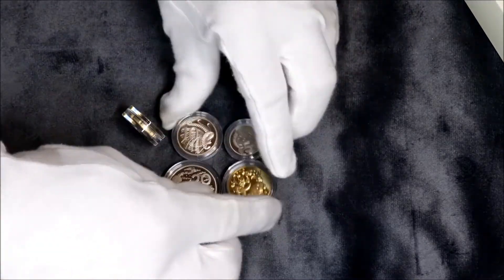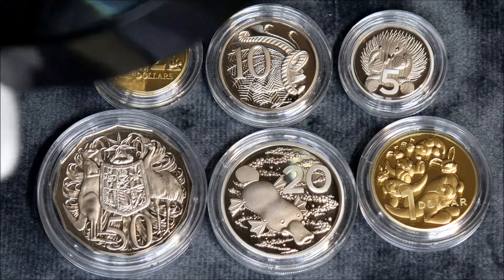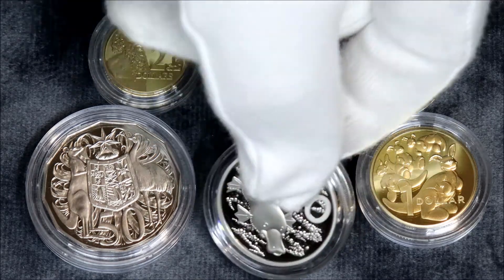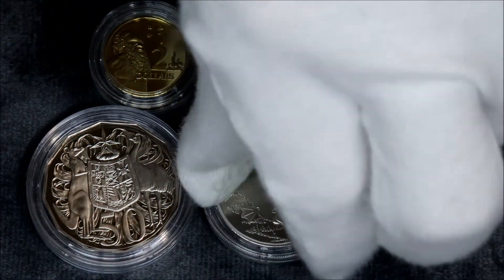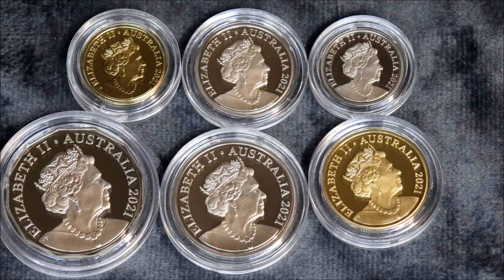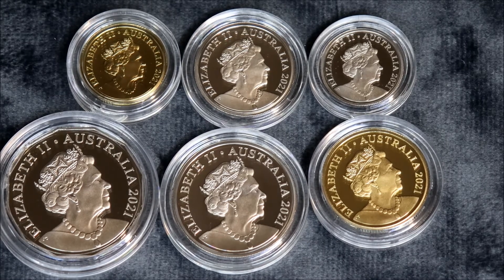I'll zoom in and have a little closer look. Now we're in closer. They all look pretty good. Man, that platypus looks fantastic. They're seriously spotless. If you've got them graded professionally, you're going to be right up there in the highest of the 60s, for sure. You'd get a good top 70 no worries. Because to me, I can't see a mark on them. They've been done perfect.